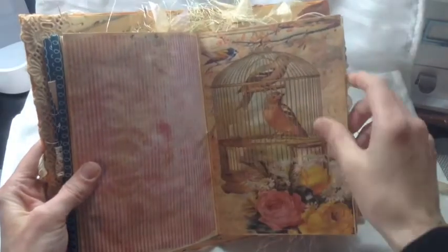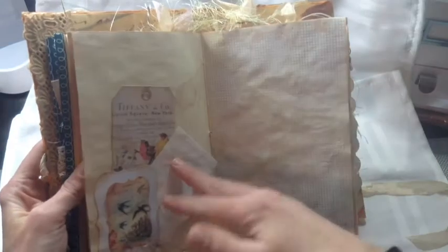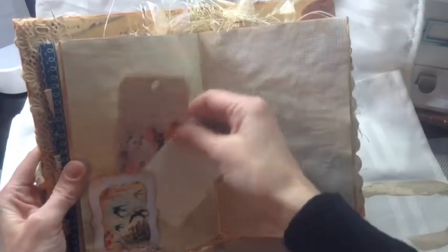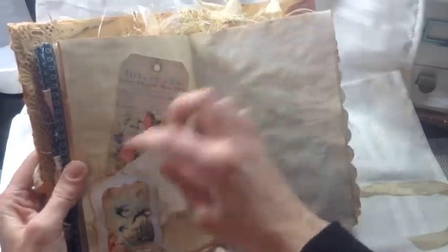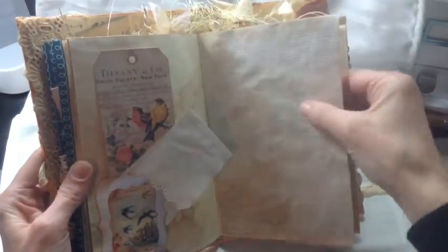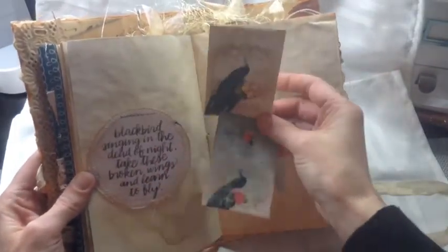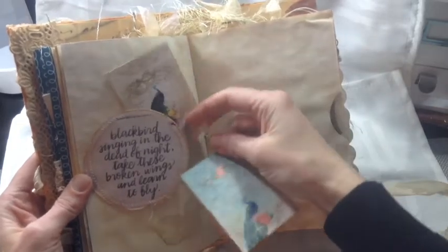There's another My Besties paper, and these are just all pictures that I got off of Pinterest. Another tag, and this is a double tuck spot — there's a tuck there too. This is My Besties paper also. Let's get that to turn — a little quote, and some pretty peacock tags.